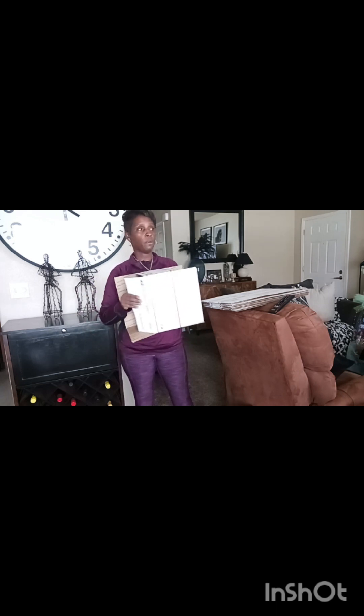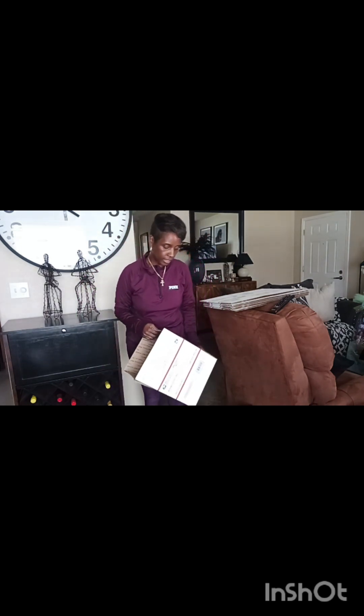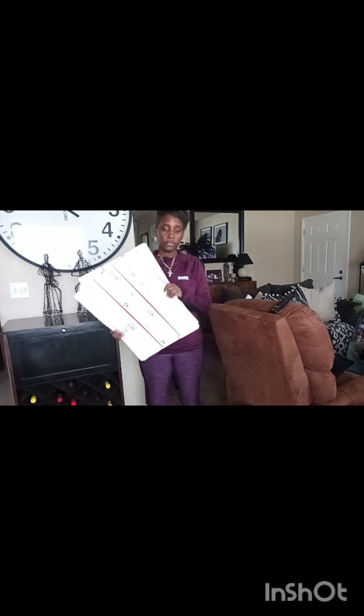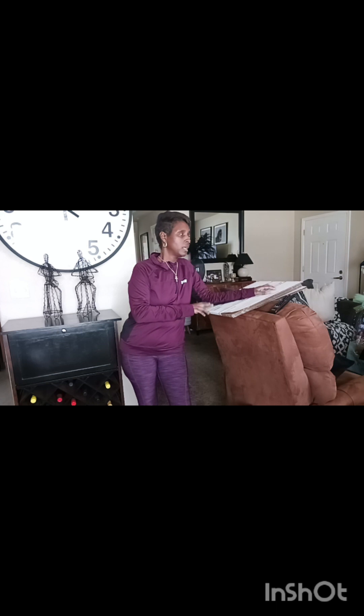Y'all can get these boxes shipped to your house — you do not have to go out. Most post offices are literally up the street from me, which is why I just walk in and grab some, but you can definitely order them and they will ship them to you for free. This is an awesome way of getting your inventory. The only thing is you do have to purchase some gift wrap paper or wallpaper — whatever paper you want to use — and instant tape if you don't have that on hand. But other than that, this is the game right here. These will be all my little $40 baskets.